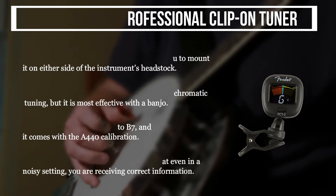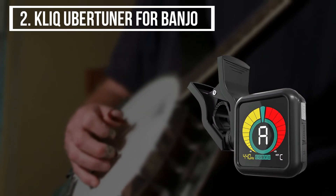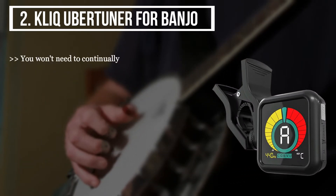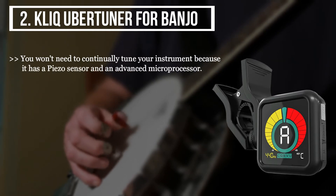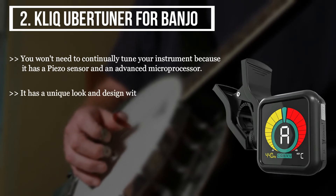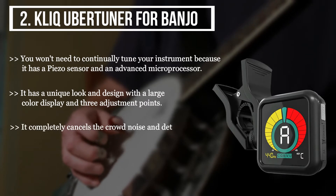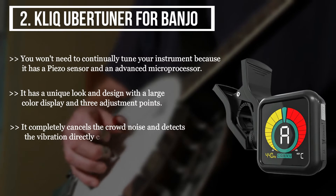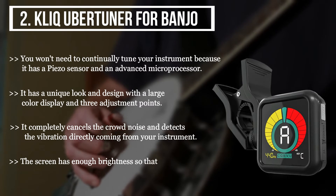The second product we have is the Kliq UberTuner for banjo. You won't need to continually tune your instrument because it has a piezo sensor and an advanced microprocessor. It has a unique look and design with a large color display and three adjustment points. It completely cancels the crowd noise and detects the vibration directly coming from your instrument. The screen has enough brightness so that you can notice the visuals even in low-lit conditions.